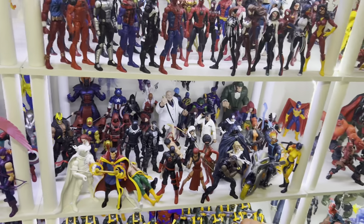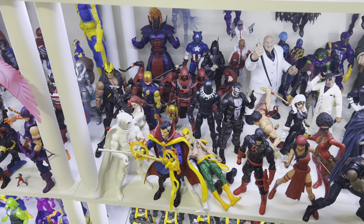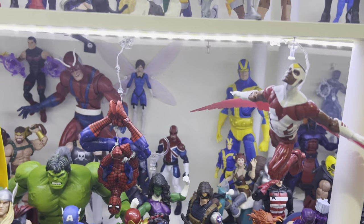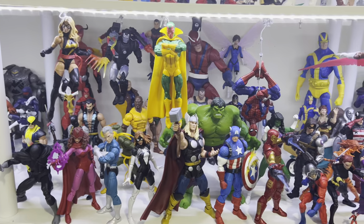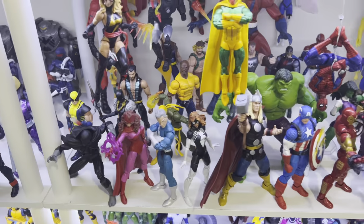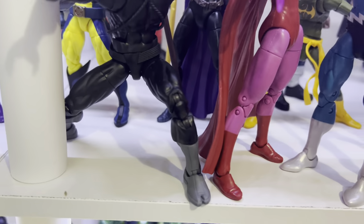Dr. Strange ended up on this shelf when I was doing comparisons with Galactus — I meant to put him back on the Avengers shelf, but that's something I still need to rework. I also took out the old Century and still need to add the new one — haven't opened that yet. Here's the new Black Panther on my Avengers display. I love this figure; I just really wish they had painted the sculpted lines on his gloves and boots — that would have made a world of difference.